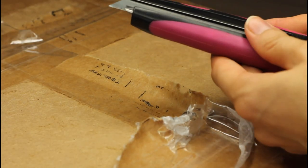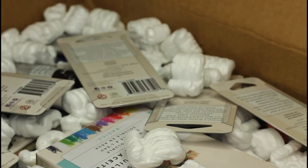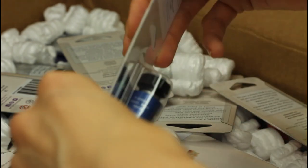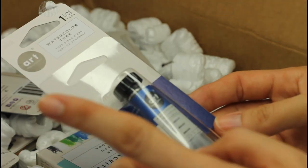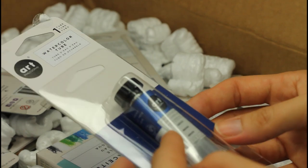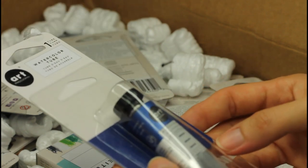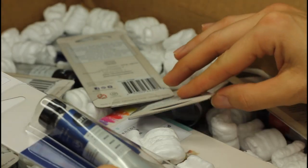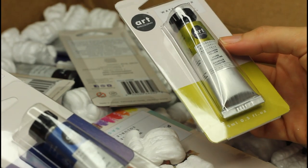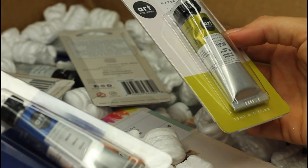Okay, here we go. I'm kind of nervous. I don't know where to start — there are so many things. Those are the tubes. I actually never tried those tubes and I wanted to try them so bad. The only place I found them was their site. I didn't find any in Europe, so I never tried them and I've been wanting to for so long. Those are popular colors.